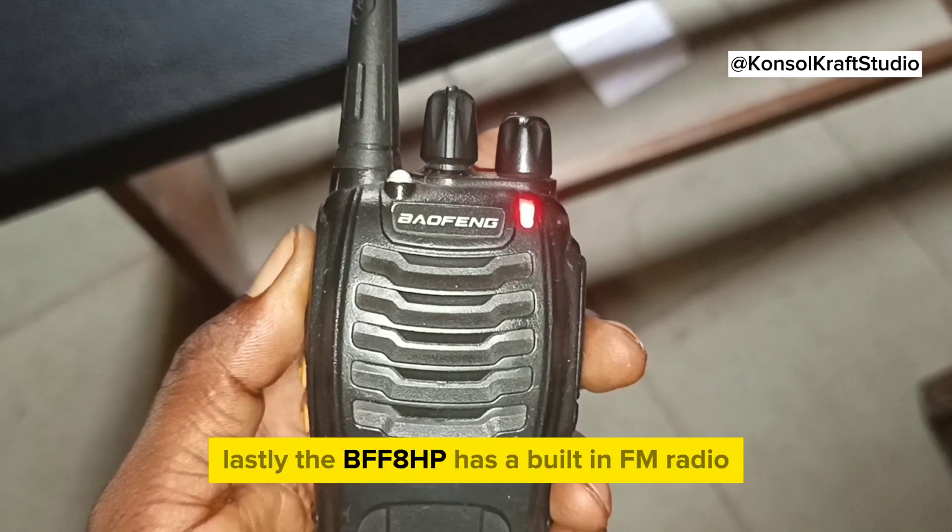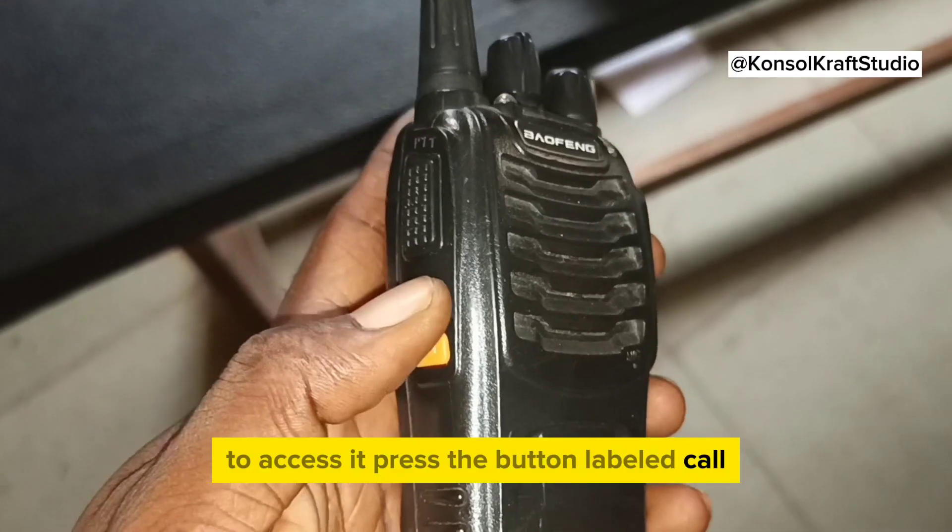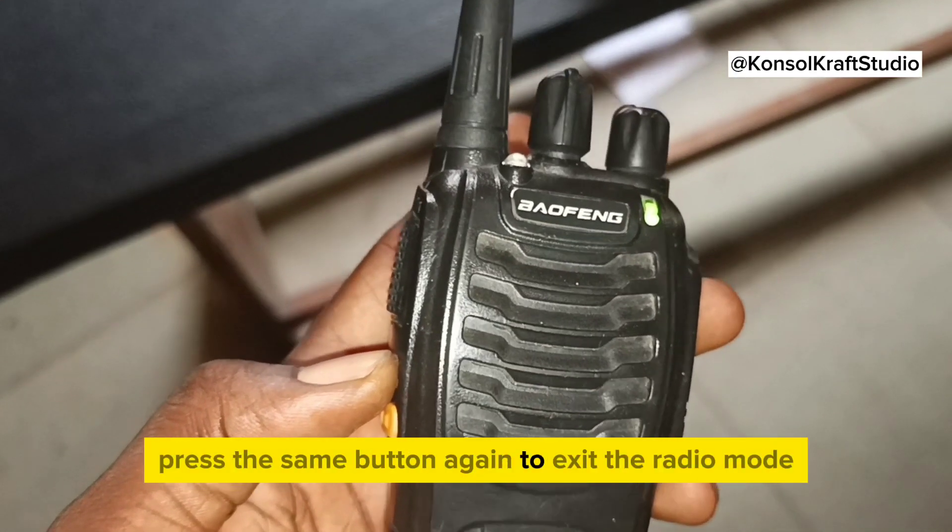Lastly, the BF-F8HP has a built-in FM radio. To access it, press the button labeled Call. Press the same button again to exit the radio mode.